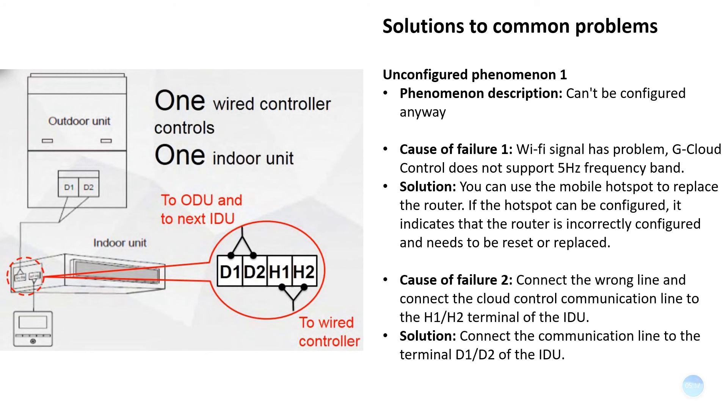If the wrong line is connected — for example, connecting the G-Cloud communication line to the H1 or H2 terminal of the indoor unit — please correct it by connecting the communication line to the D1 or D2 terminal of the indoor unit instead.